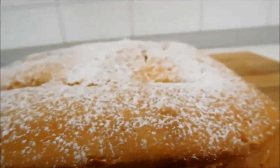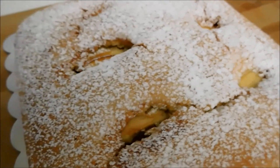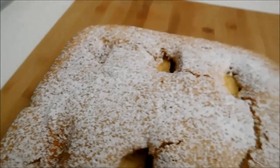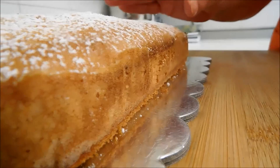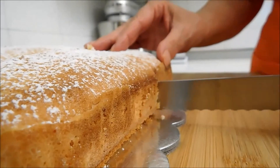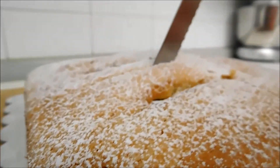Non più andrai, farfallone amoroso, notte e giorno d'intorno girando, delle belle turbando il riposo, Narcetto, a un giro d'amor. Delle belle turbando il riposo, Narcetto, a un giro d'amor.